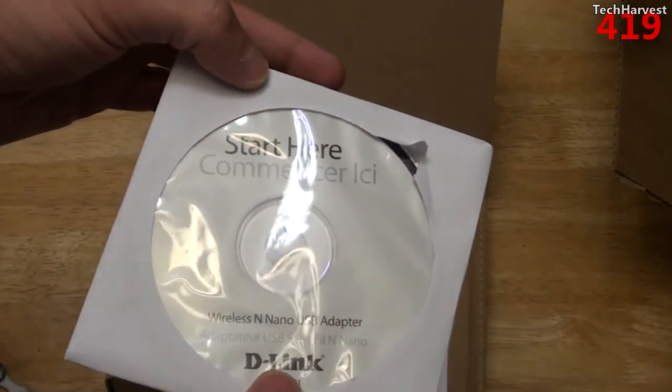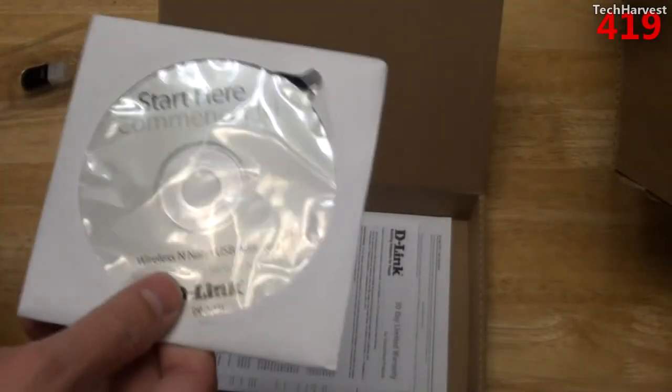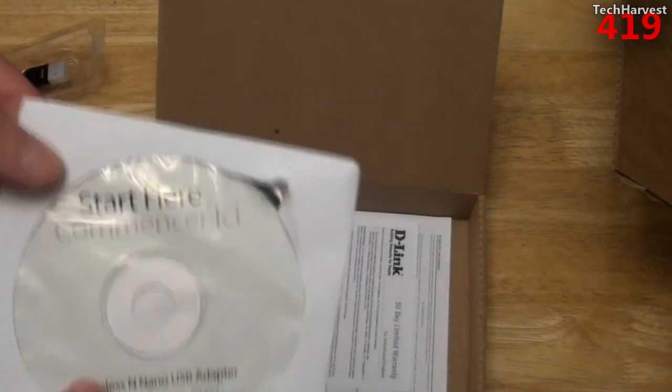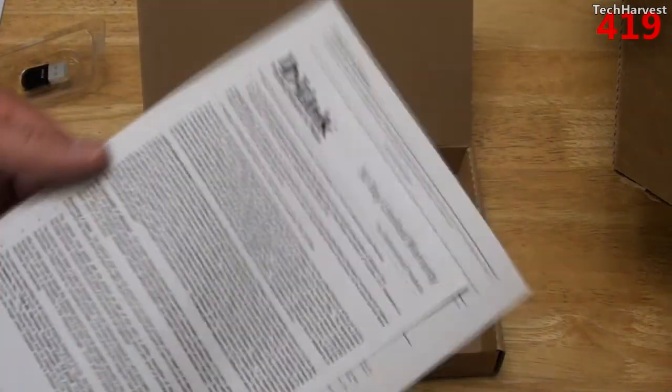You have a Start Here disk. And since I'm using Linux, I bought this adapter especially because supposedly you can use it right out of the box with Ubuntu Linux. So we'll see if that actually is the case. And of course, you have some documentation down here.